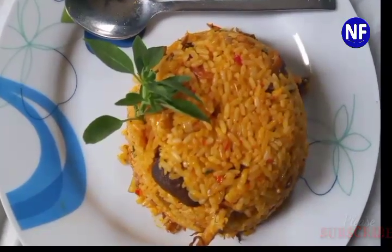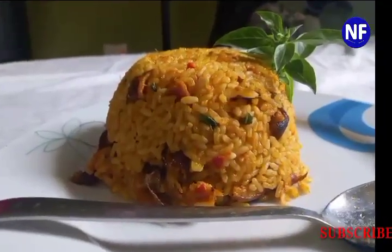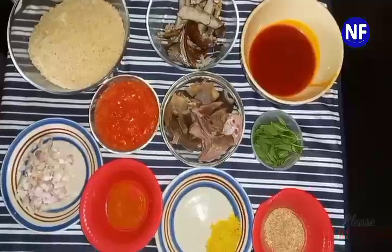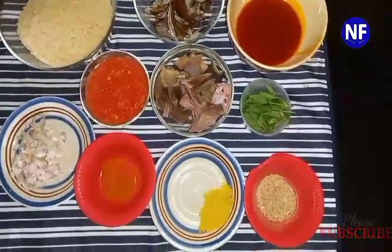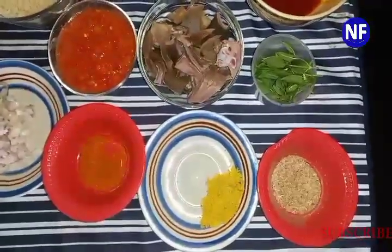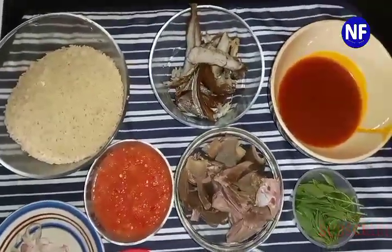It is called Native Jollof Rice, or Kuku Itese, also known as Nigerian Native Jollof Rice or Palm Oil Rice, or Village Rice. It is very popular with the Ijaw and Itsekiri tribes of South Southern Nigeria, and it is believed that this dish originated from there.